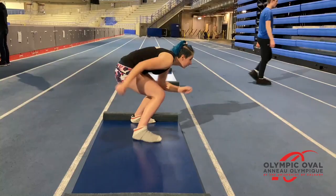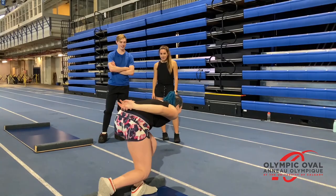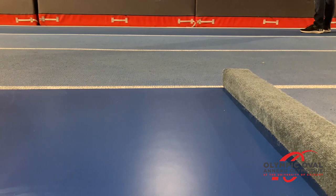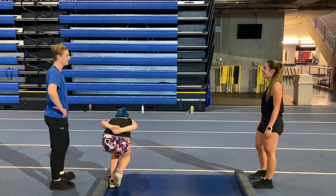You can see with Amanda that we're working on getting her pole position just a little bit lower. She does a really good strong push to the side, but we're using the slideboard and the sled to develop that strength in the position so that she can get just a little bit lower and a little bit more out of each push.